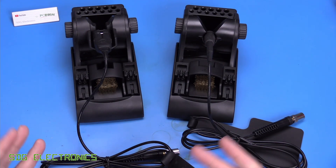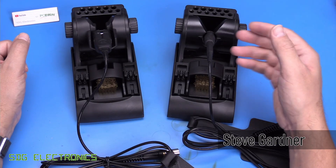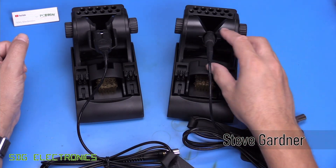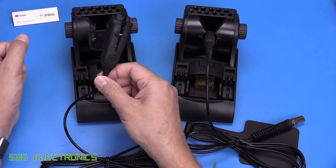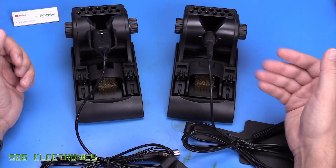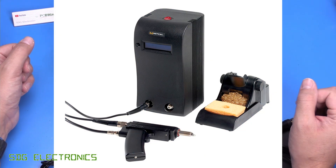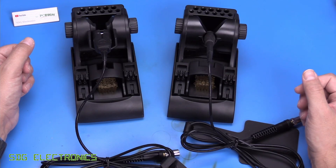Today we've got some new hardware from Metcal to take a look at. These are relatively new items to their product lineup and they are the Microfine handpieces. In front of us today, we've got a soldering iron and a set of tweezers. These are available in two different variants. The version here is the MX version for the MX series of soldering stations — the black ones — so the MX500, the MX5000, and the MX5200.